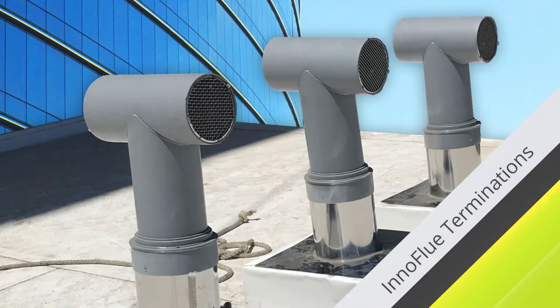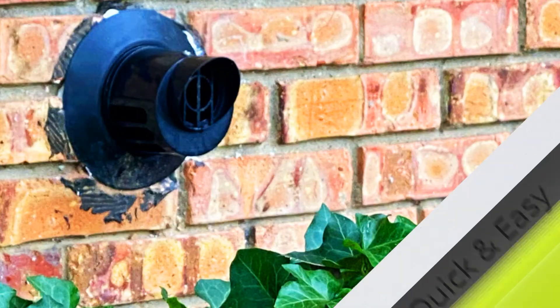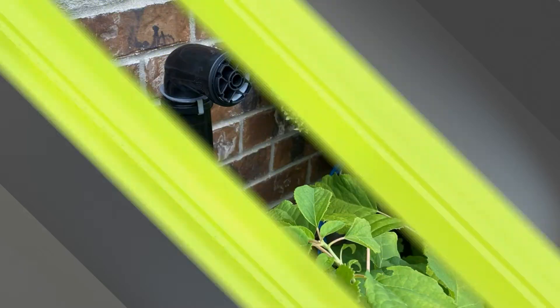Every flue gas installation must come to an end, and every job is different. That's why Centrotherm offers a wide range of Innoflue terminations in 2 inch through 12 inch diameters. Here's a quick rundown of Innoflue termination options and their uses.